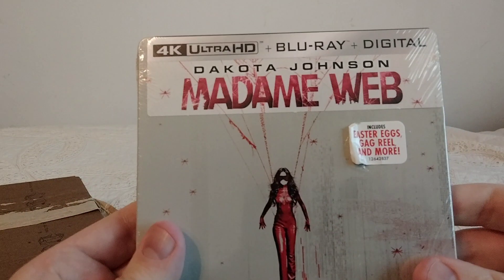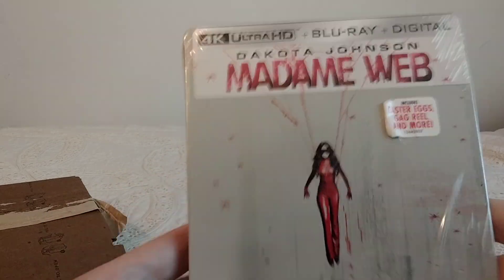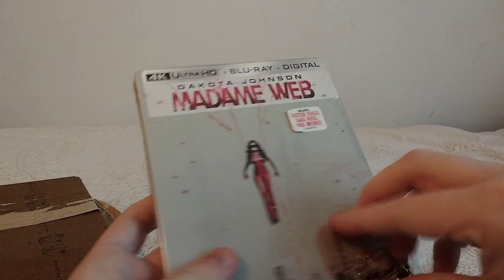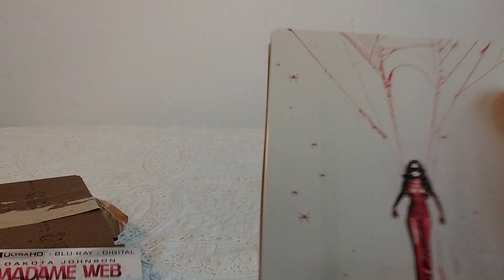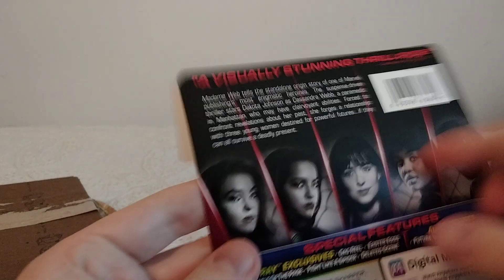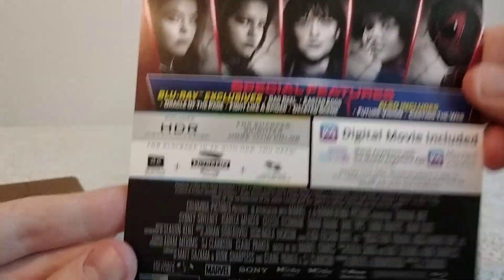You can see her there in her costume that she would have had in future movies — that's what the whole thing is. Just the web and her in costume. That's on the front, and the back is the same as the Blu-ray and the other 4K version.